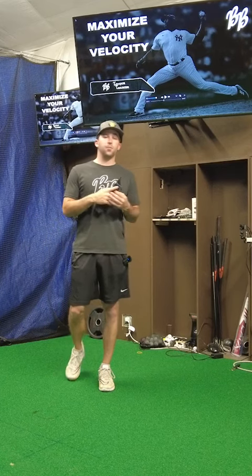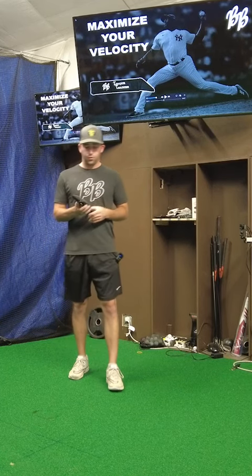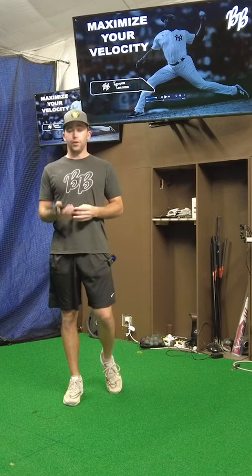What's up guys, Shea Bell, BB Sports here, and I want to introduce you to our patented Torque Trainer.